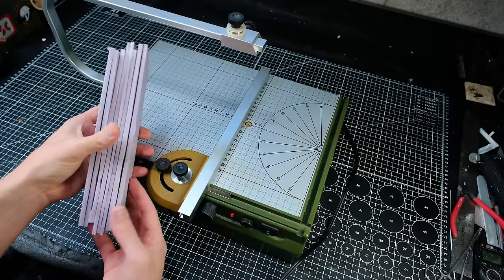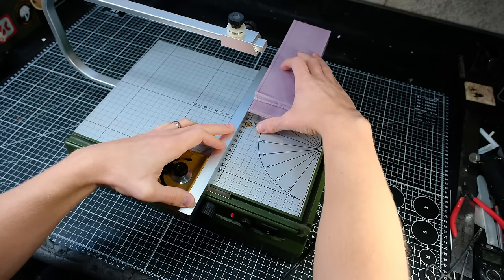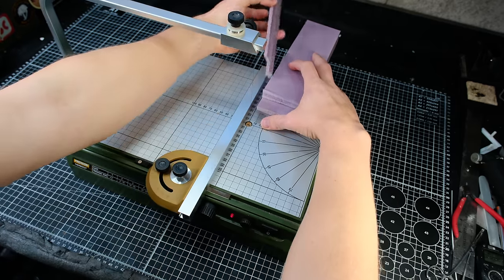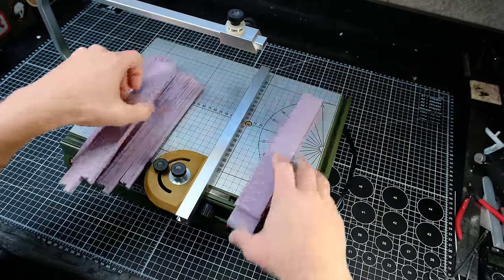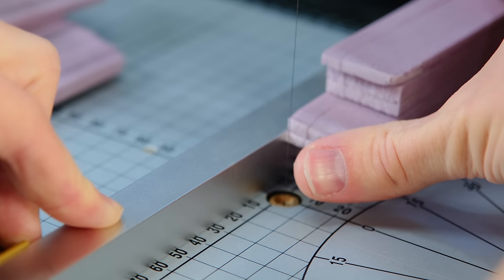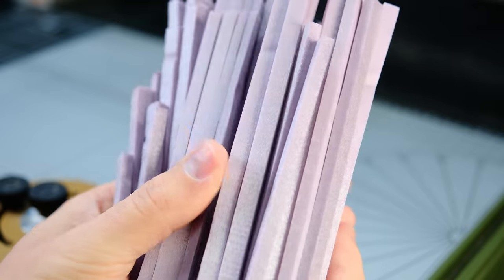I made the bricks out of sheets of XPS foam which are off cuts from a previous project. My first step was to slice all the sheets into sticks. I set the width of the cut which will be the width of each brick and I ran all the sheets through together till I had a nice bundle of extra long XPS foam french fries.